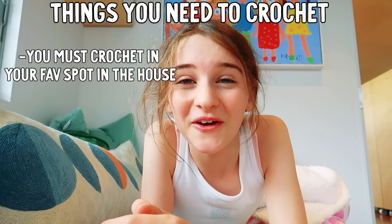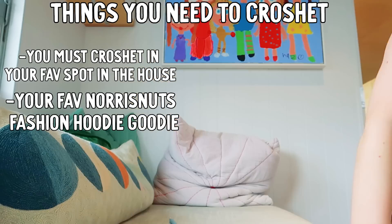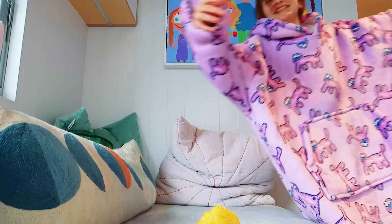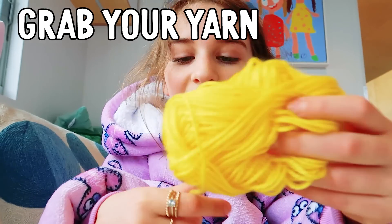You need to decide to do your crochet in your favorite spot of the house. Let me get my supplies. The supplies you need are: wool, a crochet hook, and scissors. And just like that, you and me are ready to crochet. The first thing you want to do is grab your yarn.